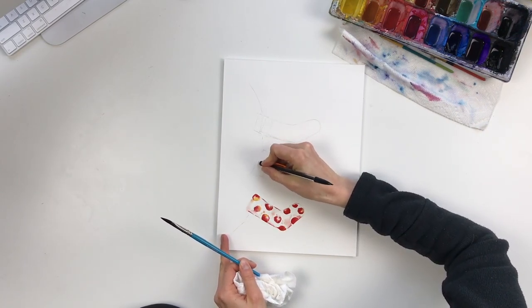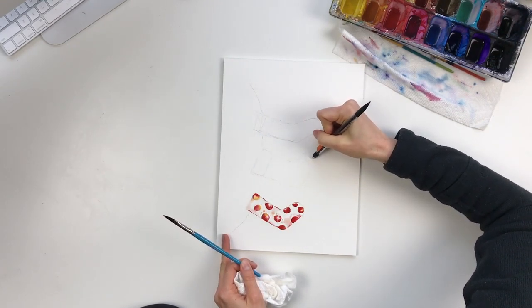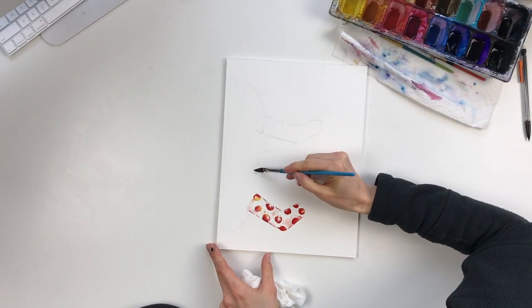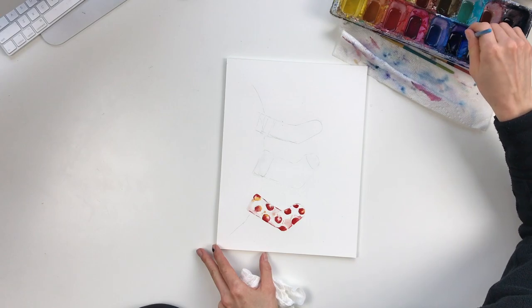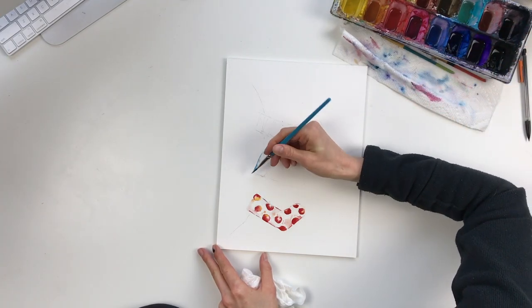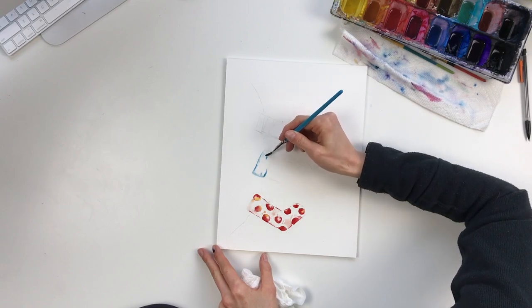I'm just going to erase a little bit of that line where I don't want it — you can erase after, but sometimes if you know for a fact you don't want it there, it's okay to take it off at the beginning. For this one we're going to do clear water on the top, not through the whole top, just a little bit, using different pressures on my brush for varied texture. Then I'm going to take a little bit of Prussian blue and lay that down — sometimes the white has a little blue tinge to it and this helps it pop. This is a thicker stocking.